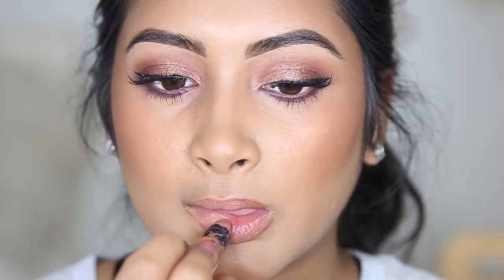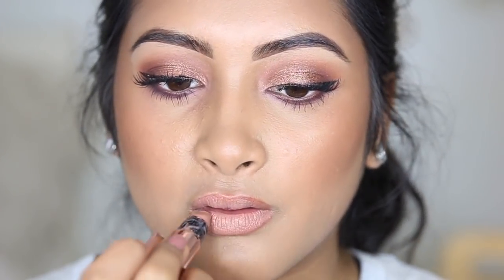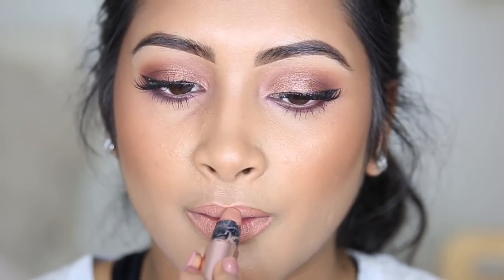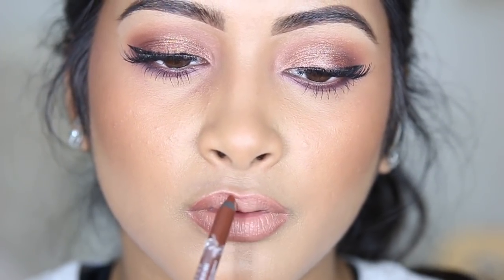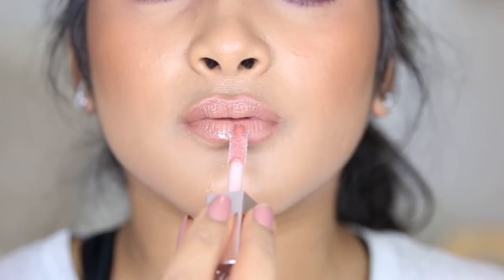We're going to do something else with liner on top of it. I'm gonna try this other NYX liner in the color Urban Cafe. Now we're just gonna apply this Fenty lip gloss right on top. So this is the final look! If you saw any product in this video that you want to check out, look in my description box and I'll have direct links to all the products. I will see you guys in 2018 — bye!